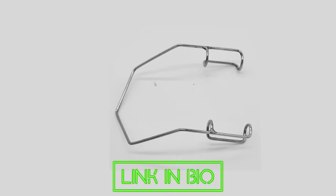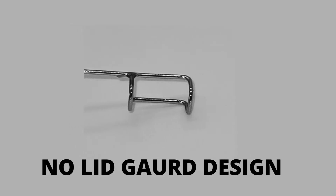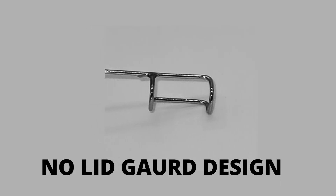Wire-eye speculum is a surgical instrument used during various ophthalmological surgeries and procedures. The absence of lid guards on the wire-eye speculum provides easy and wide opening of eyelids with a fully exposed lid margin during surgery.